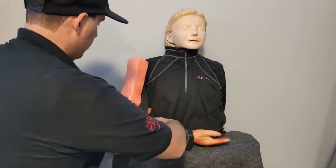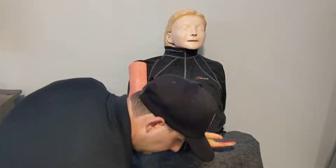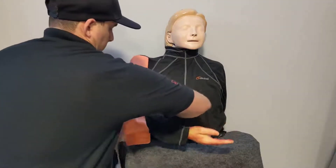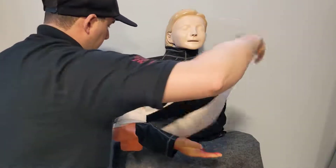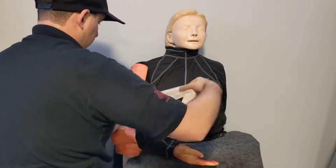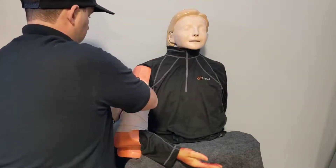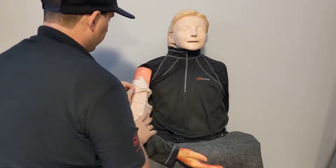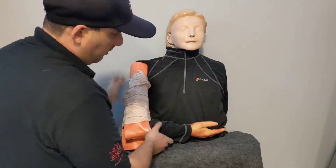Now we can get the patient's elbow in here and secure it. Then we take our elastic wrap and wrap this on — just doing it snug, nothing too tight. Once we've got it up to the top, we tuck in our tail, which helps secure the elbow and the upper arm.